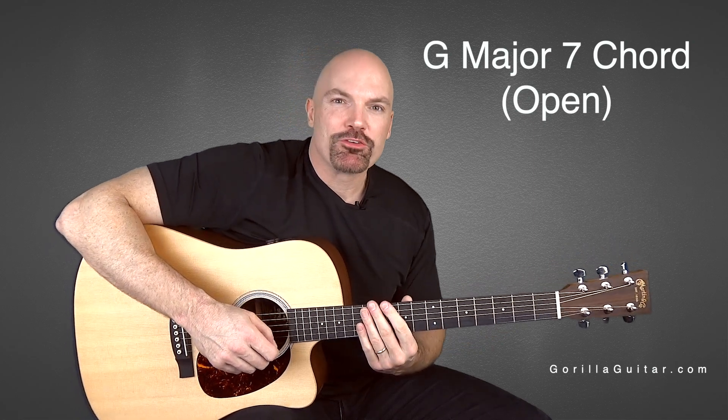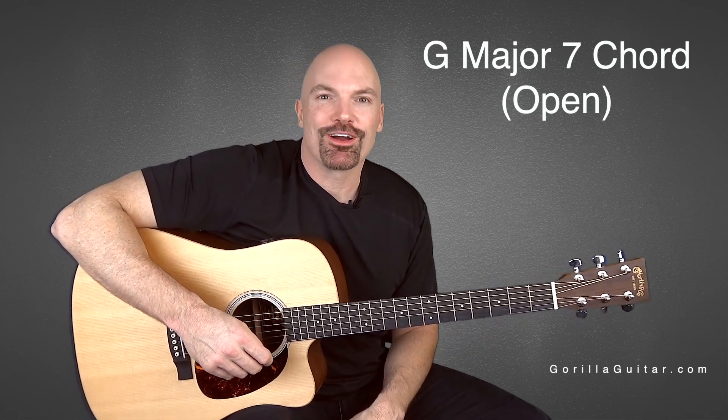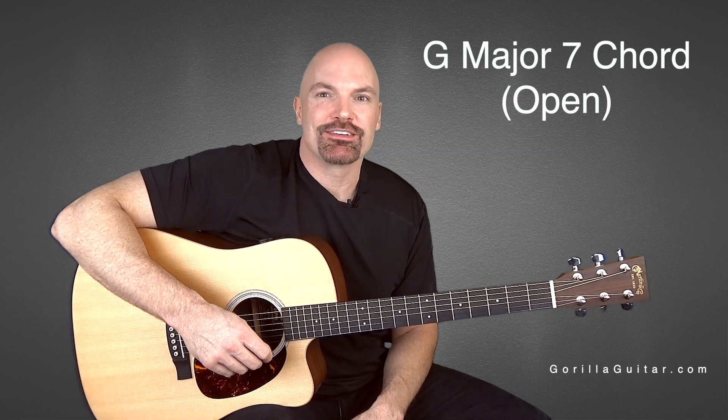And that's the G major 7 in open position. Again, for Gorilla Guitar, I'm John Rush, and I'll see you next time.